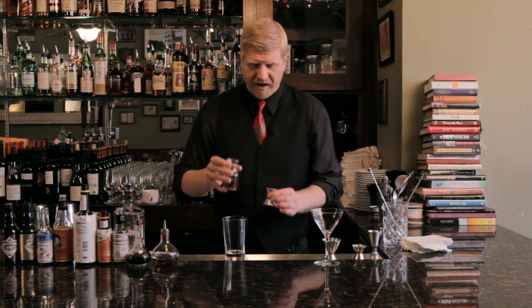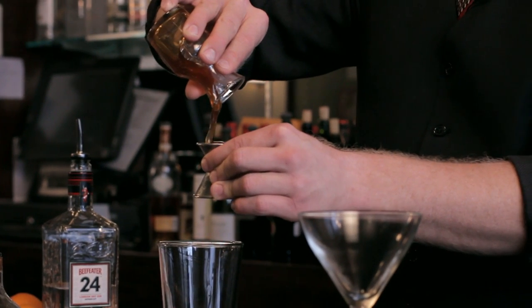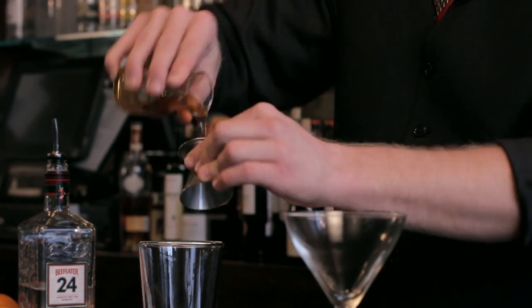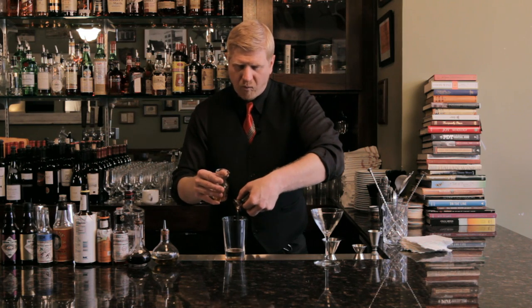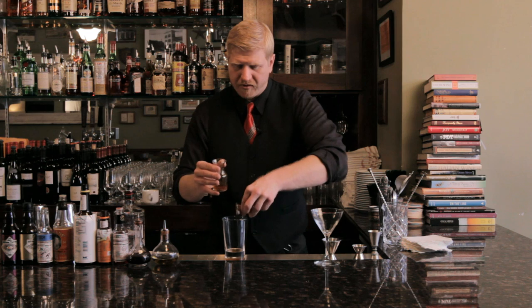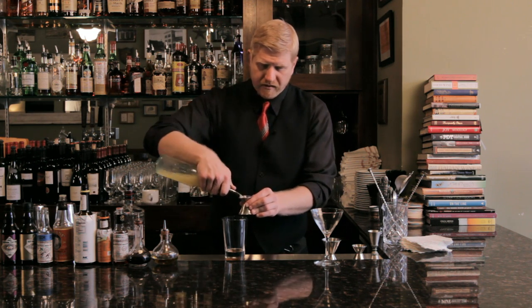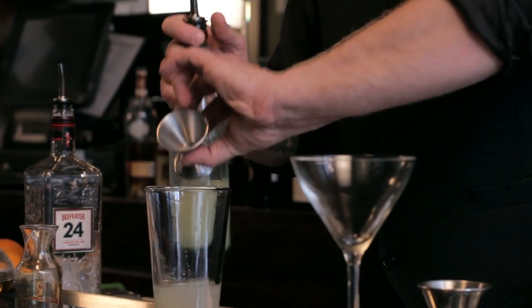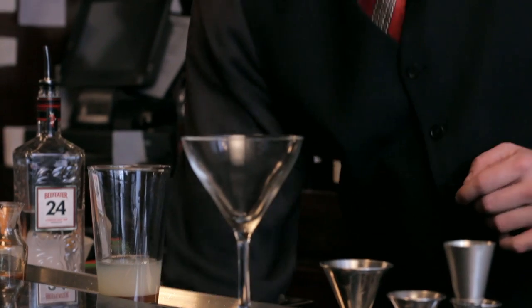We're going to use two ounces of that, and we're going to go with about a half ounce of honey. I do like using raw honey. You can make a honey syrup if you like, which is just equal parts of honey and water — cook it down and stir it up and you're good to go. It pours a little easier, but I like the raw quality of a good local honey. We're going to go with a half ounce of fresh squeezed lemon juice and we're going to shake it up.